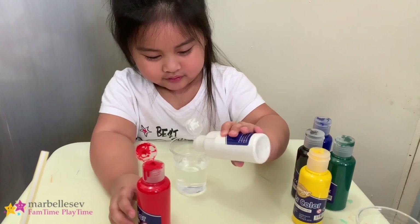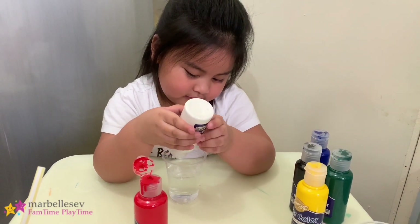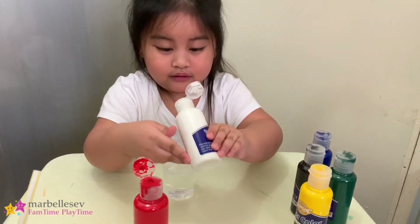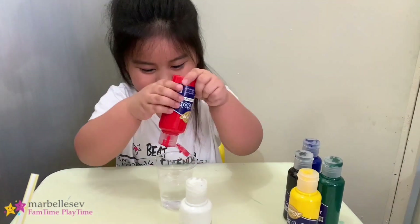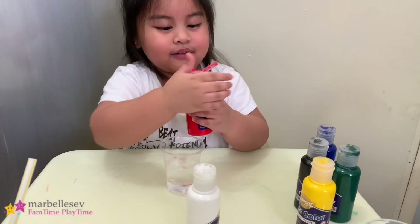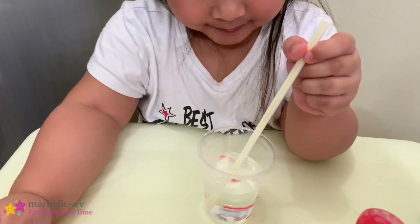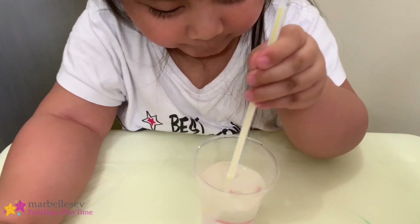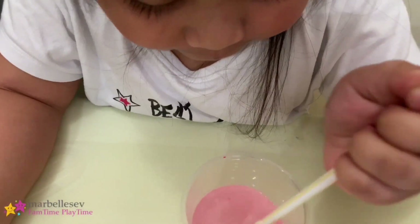Okay, right there. Enough of paint! And then red. So what's the color? Okay, mix it. So if you mix red and white, the color is — it's pink!